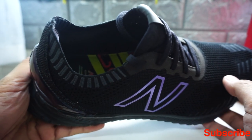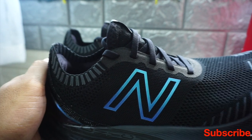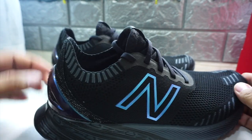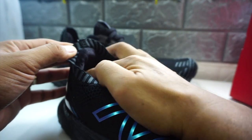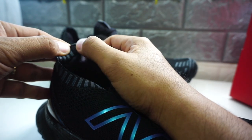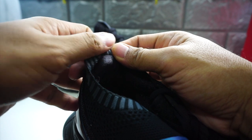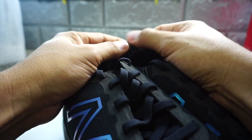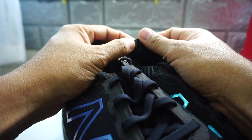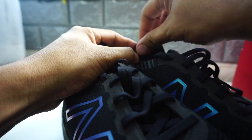I want to talk about one thing I noticed — basically one flaw that most runners also complain about. This shoe, aside from being overall really nice and one of the best shoes I've had, has one issue: this area at the heel counter — the connection of stitches here actually makes contact on your upper Achilles, and it's quite irritating because you can feel that it isn't smooth. Even the salesman at New Balance said these stitches are the most commonly noticed flaw of the shoe. They should have covered it with something smoother.